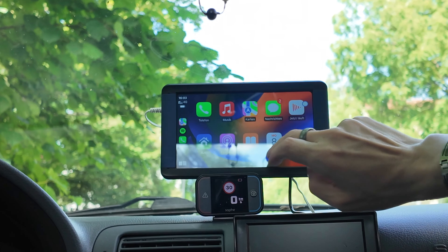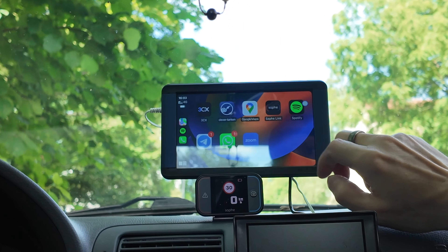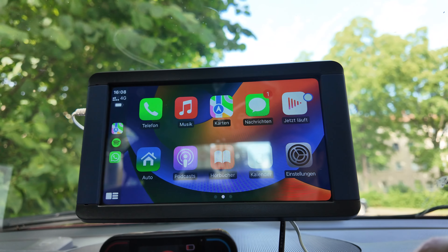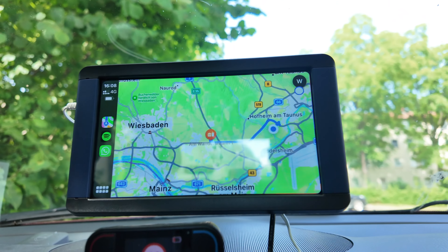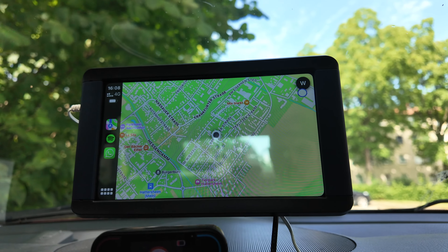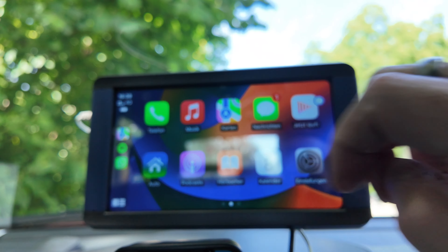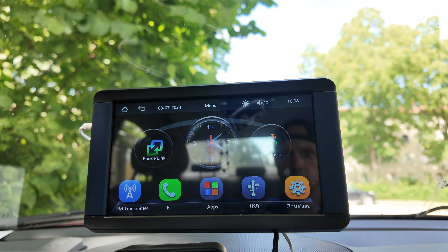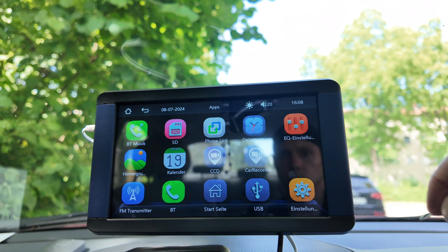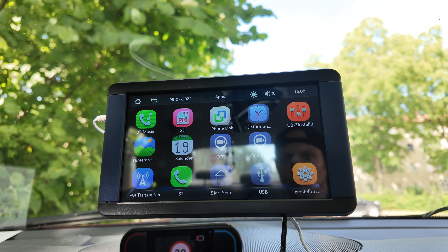Wenn man mal sieht, was eine Rückfahrkamera alleine schon kostet mit dem Display – da seid ihr in der Regel auch schon mit 30 bis 40 Euro dabei. Hier habt ihr gleichzeitig ein CarPlay mit dabei. Ich habe hier unten noch ein Display, deswegen brauche ich keine Rückfahrkamera, aber es ist eine tolle Sache. Ich bin zufrieden damit. Ich finde es vor allen Dingen cool, dass wenn ich ins Auto einsteige, gleich das Handy sich verbindet und ich dann die Musik direkt darüber hören oder navigieren kann. Sobald ich einsteige, verbindet sich das Ganze mit dem CarPlay-Gerät und ich kann sofort loslegen.